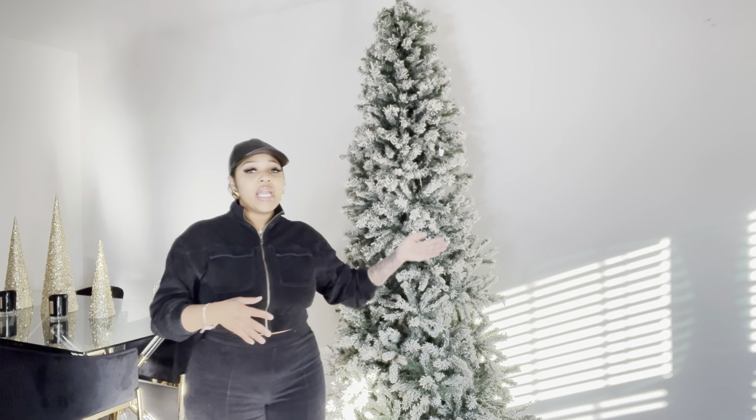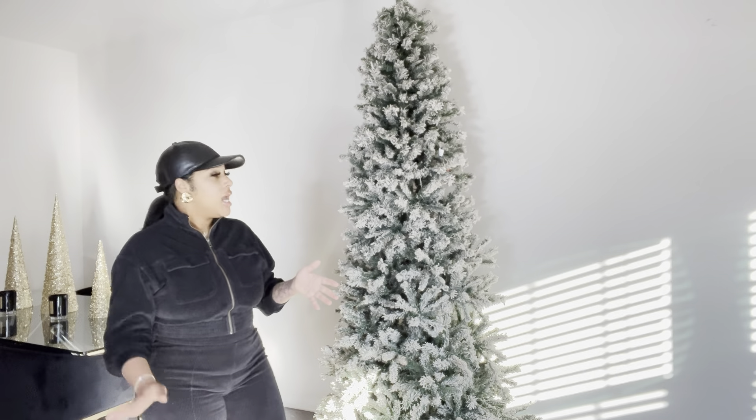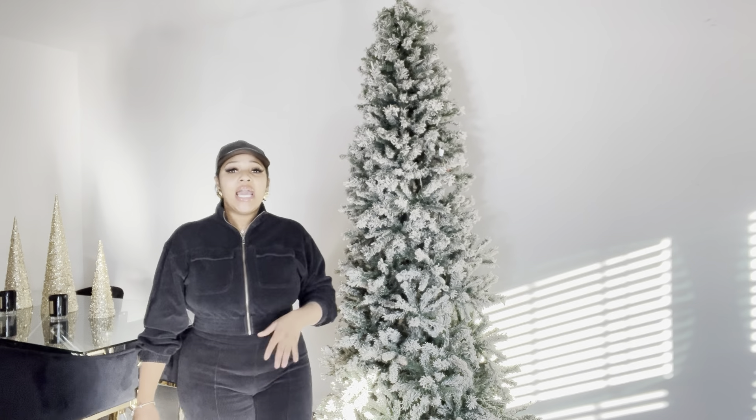Here is my nine-foot Christmas tree that I got from Target about three or four years ago. I believe I paid about four hundred dollars for it, and she's been holding up pretty well. It is a pre-lit tree. I'm at a point now where I have to replace the lights on it, so I'm adding actual string lights because some of the original lights work and some of them don't, and I just love a well-lit Christmas tree.